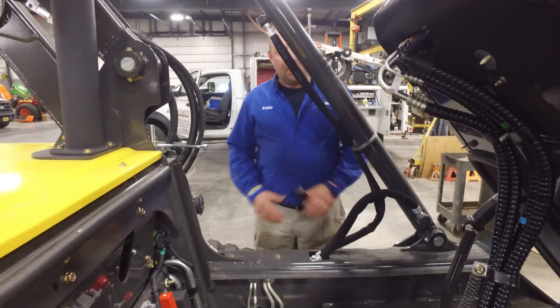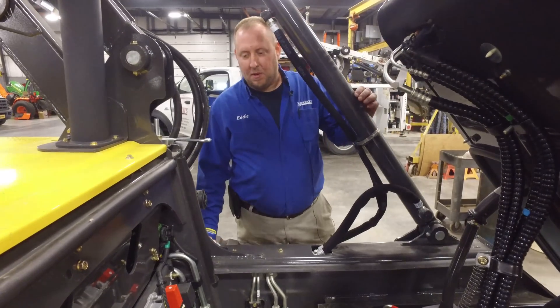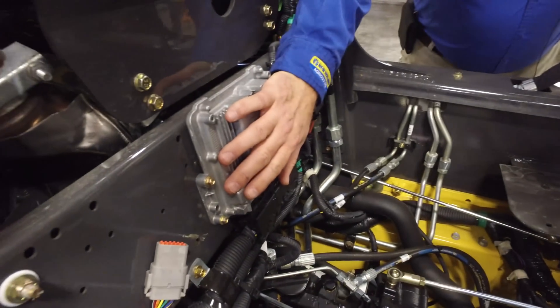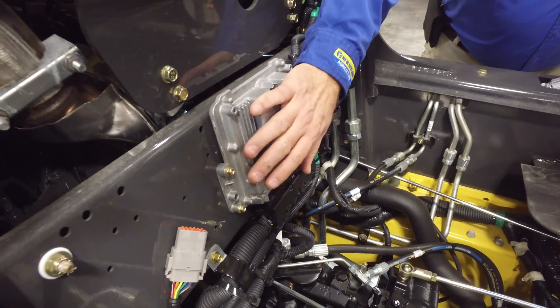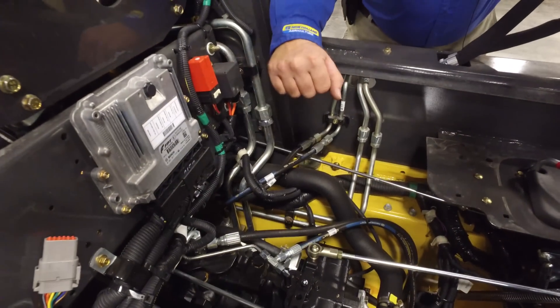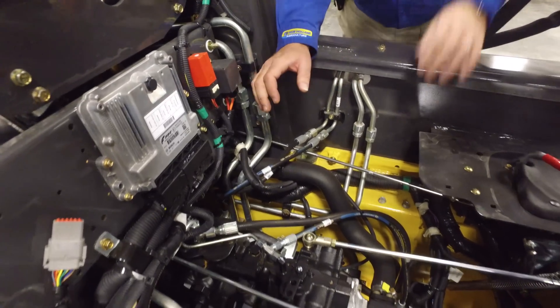So here we are with the cab up. A couple of key components underneath the cab: your engine controller right here. This is a Tier 4B Final machine, so your engine controller, flasher relays, and your start solenoid are located here.